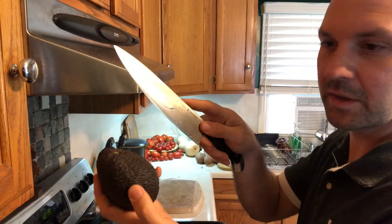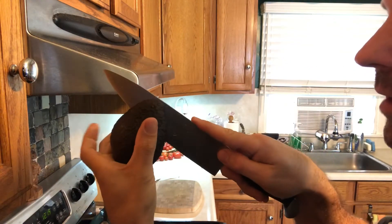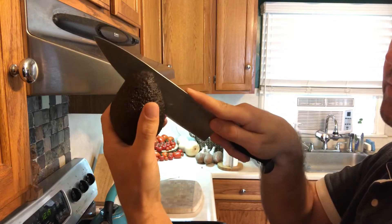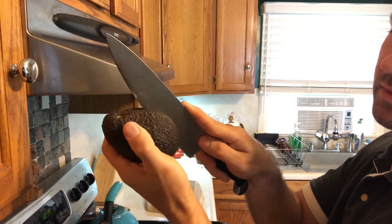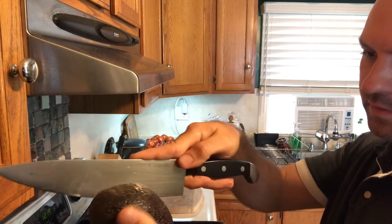We're gonna go right down where the pit was, right in the middle, and then it's gonna hit the pit right here. That's what you want — you want it to hit the pit right in the middle, and then roll it around on the pit until you come back to the other side.